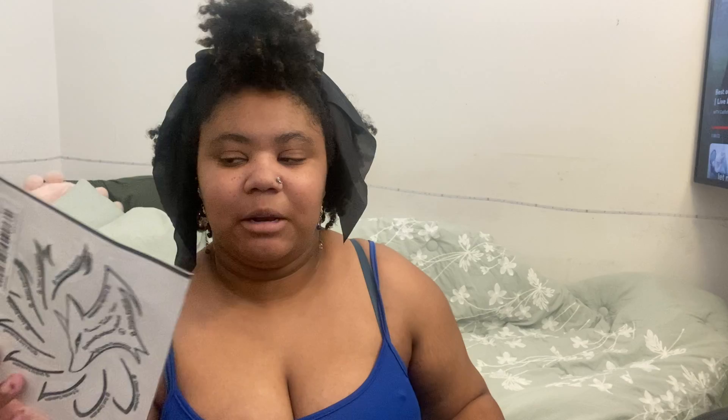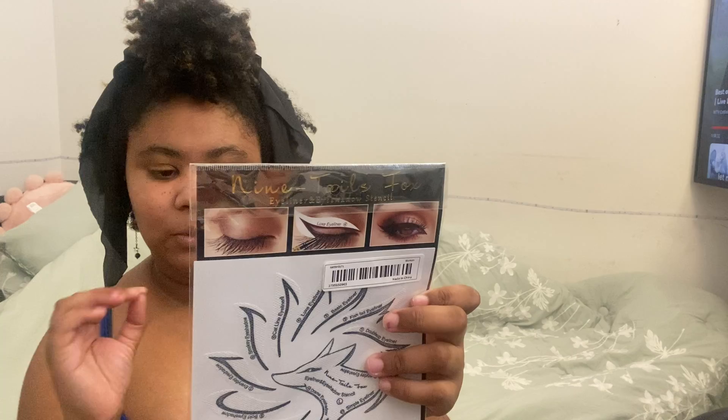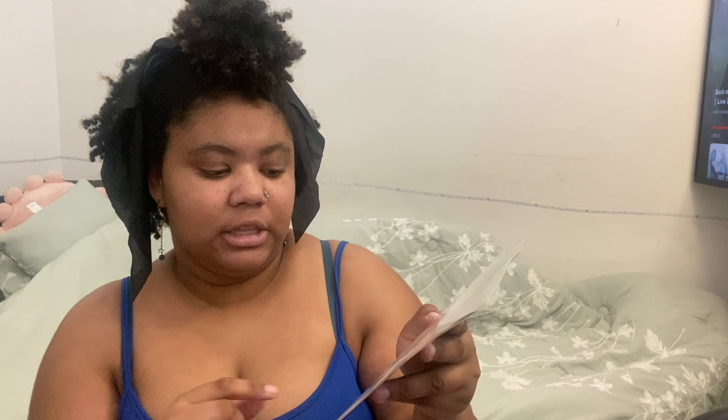The next thing I got — because I'm so bad at eyeliner — are these eyeliner molds. I'm not sure how they're going to work for me, but I will test them out when I start doing my wing eyeliner again. Some of them are for eyeliner and then these right here are for eyeshadow. This one has instructions and stuff on the back.